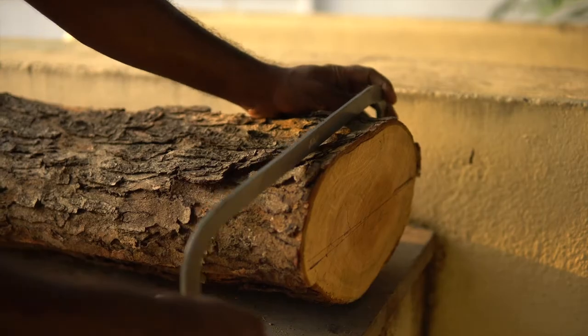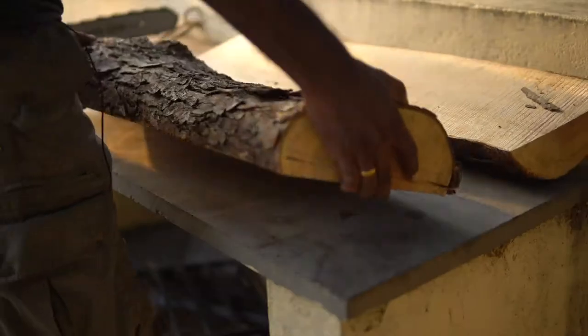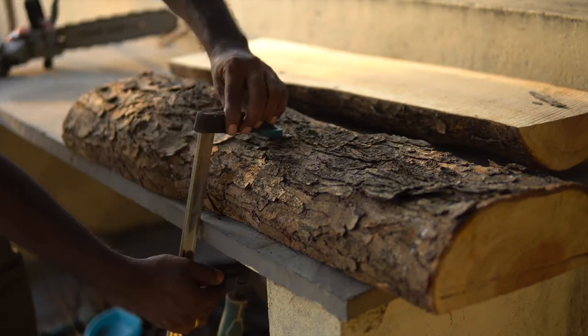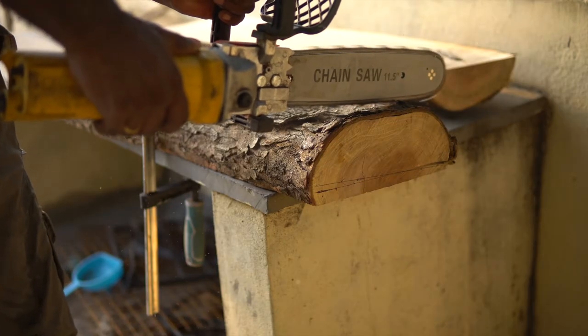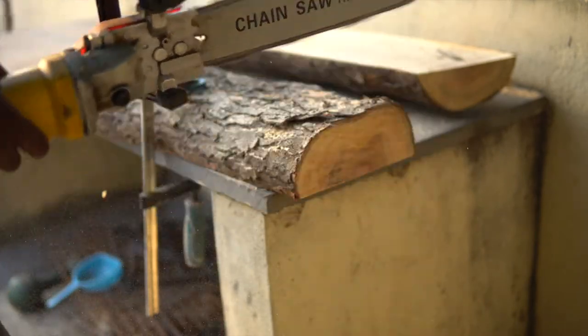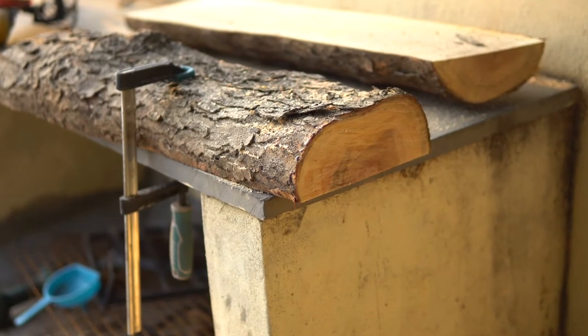Getting a straight cut on this log is going to be difficult. The idea is to mark a line and then cut it using the chainsaw, holding it as steady as possible. Securing the log with the clamp is very important — if it shifts during the cutting process, it could pinch the chain giving it a serious kickback. Surprisingly, the cut was much cleaner when the log is clamped properly.